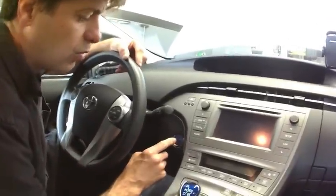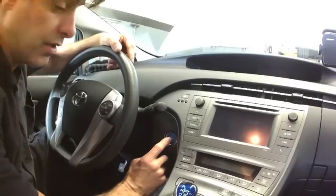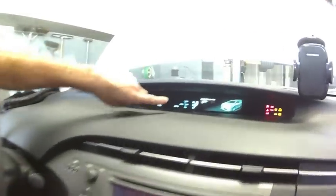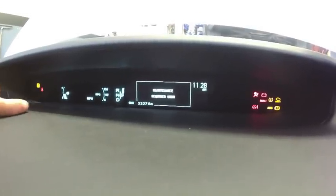First, press the power button twice without pressing the brake — you don't want the car to start. Press once, then twice, and you'll see the maintenance required soon light on, and the odometer is showing the mileage.